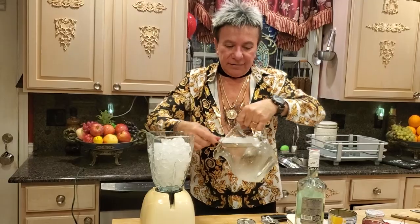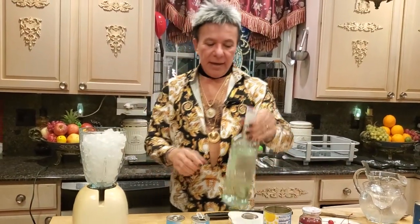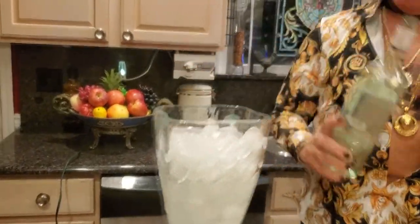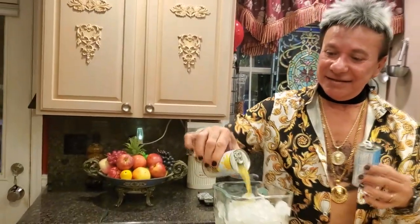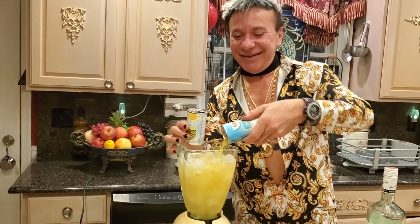My next step is gonna be my rum. You guys can use any brand you prefer — I'm using my favorite. Keep about half. After that, I have two small cans of pineapple juice. Let's make this taste delicious — that's where the colors and the flavor come together!